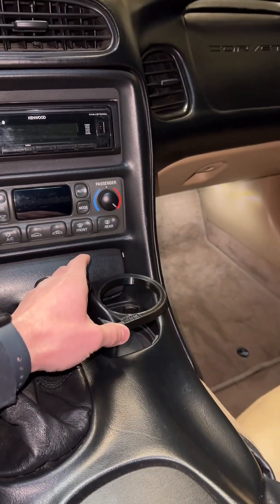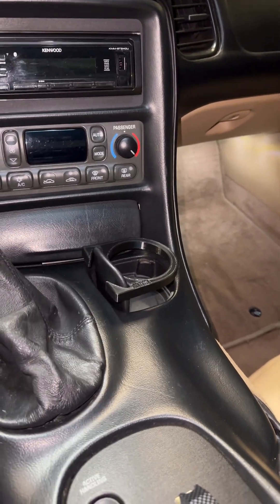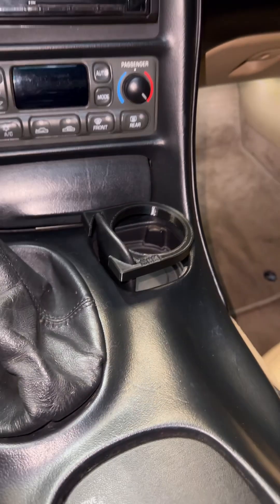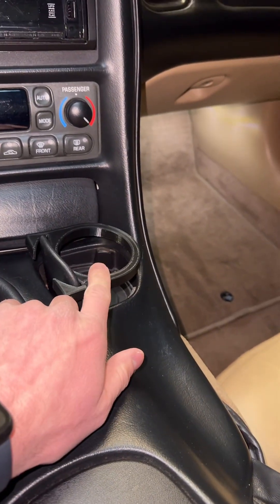This is a cup holder stabilizer for the C5 Corvette, because everybody who has a C5 knows these cup holders are way too shallow and they're completely useless. But this fixes that issue.